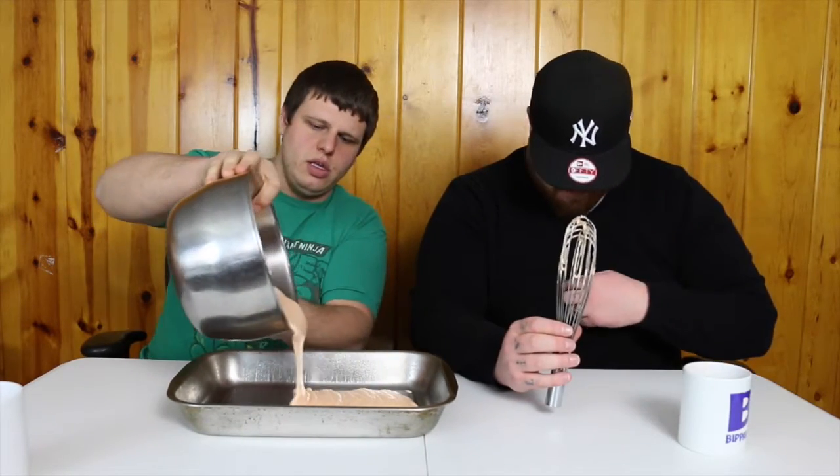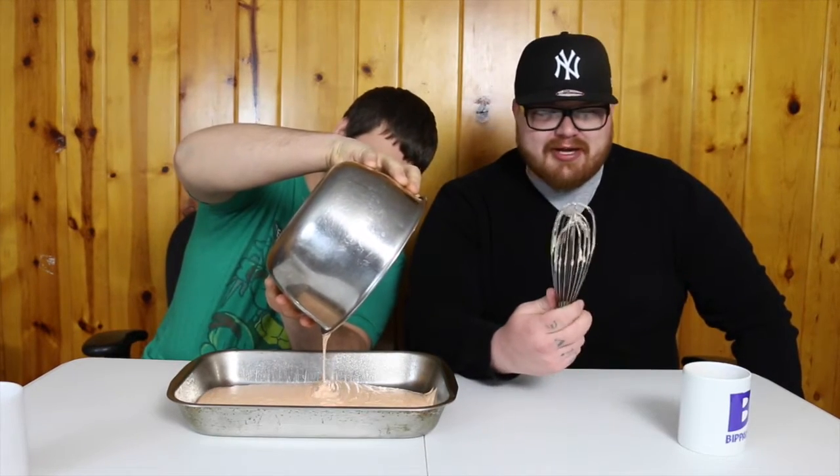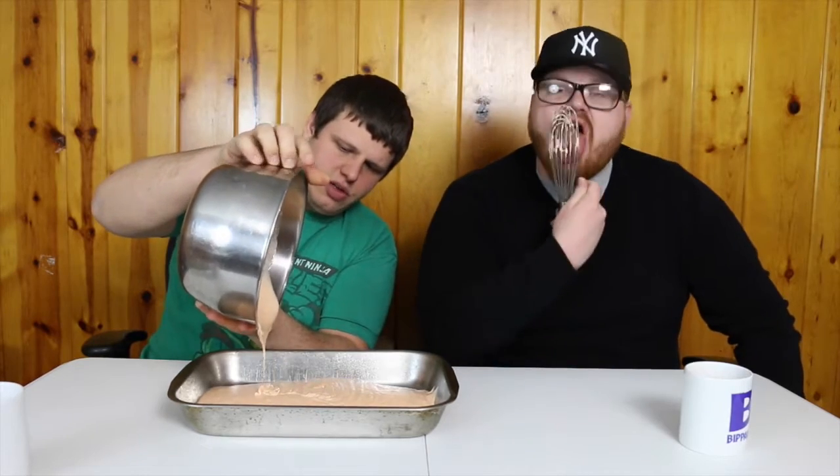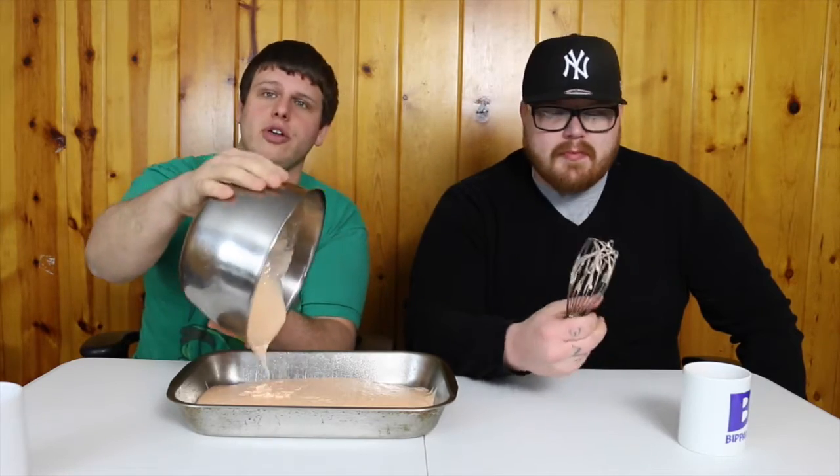That looks weird. There's no eggs in it, so it's not going to get you sick. Pour it in, I'll taste this. That just tastes like cake — like a regular cake batter. I'll scoop this out — you're licking that so I can't use it. We're going to bake this, and then we're going to show you how to make your own icing.